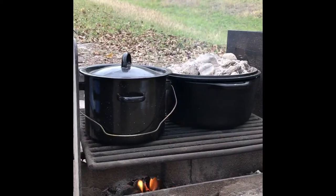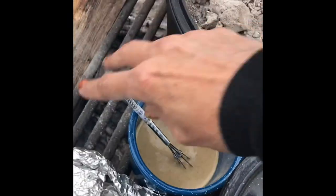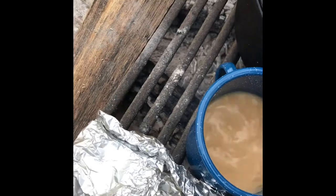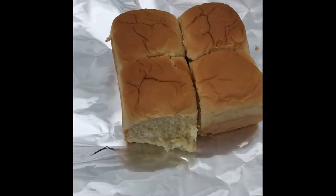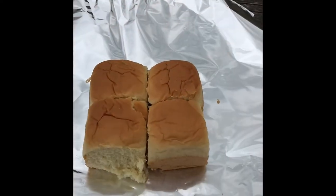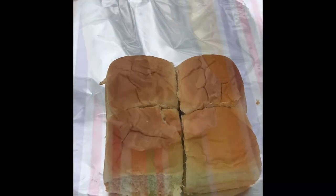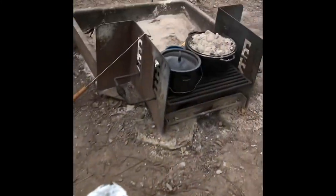I almost forgot about the gravy, you guys — let's get that rolling. We're gonna slap some butter in there and wrap these up. We're gonna go let them join the fire as well. The bread is all wrapped up like a cute little Christmas present — we're gonna put this on the fire, you guys.